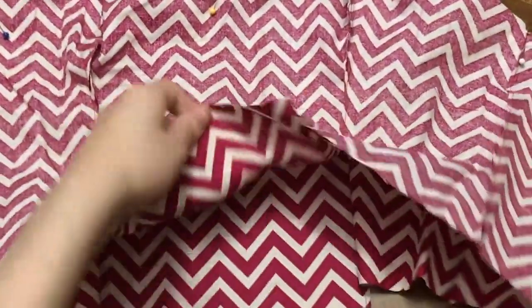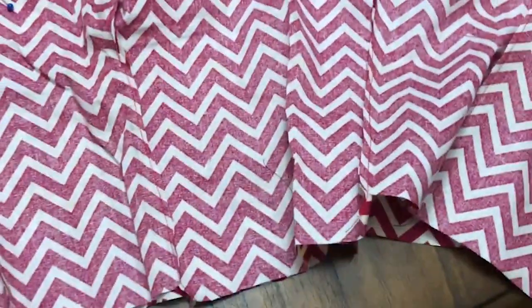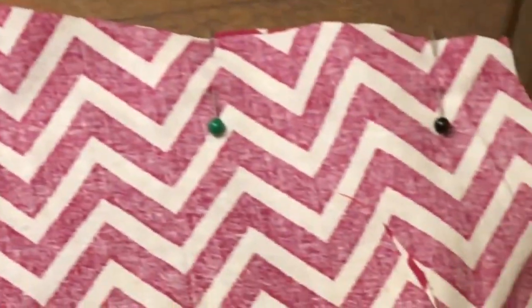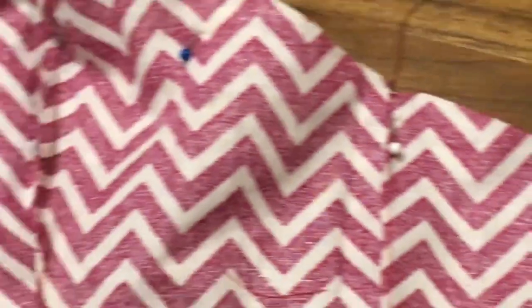Pin the two bodices right sides together — you'll have the wrong sides on the outside and the right sides on the inside. Pin them together at the tops. You're going to want to pin this pretty accurately because this determines the shape of your sweetheart neckline. This is the crucial point of this tutorial, so you're going to want to get this right.